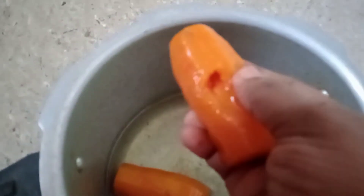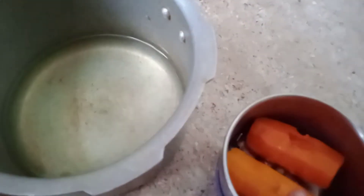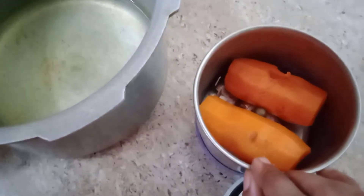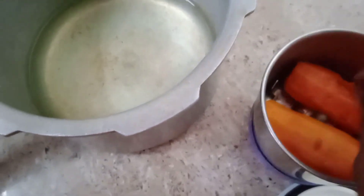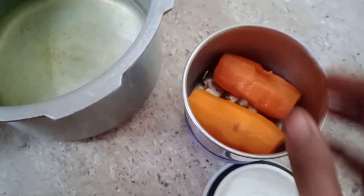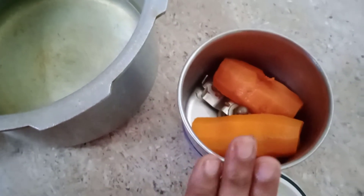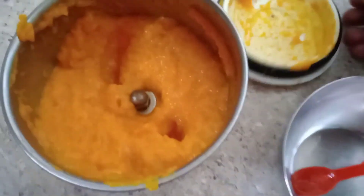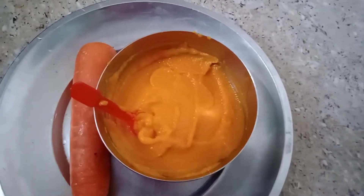I am going to put it in the mixee jar. I am going to put the carrot in 6 minutes. I will put it in the mixee jar. You should have done that in five minutes. You can taste the carrot puree in 6 minutes.